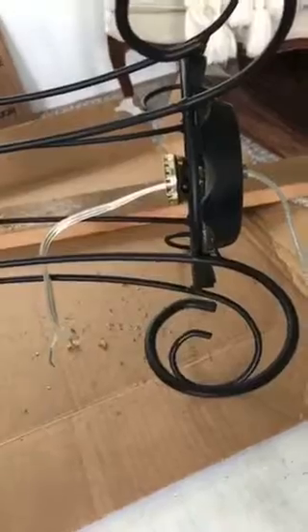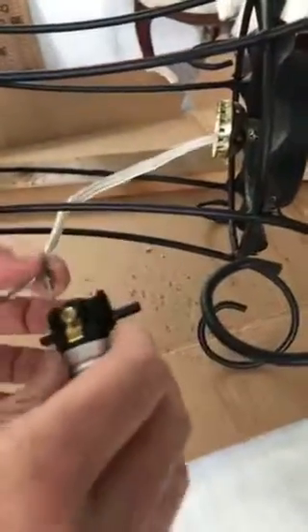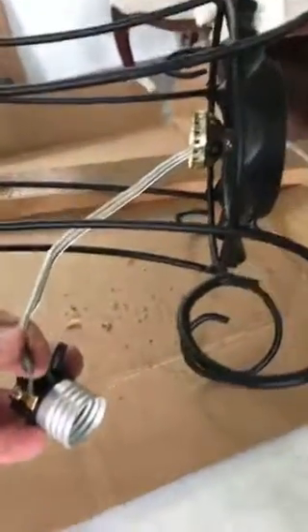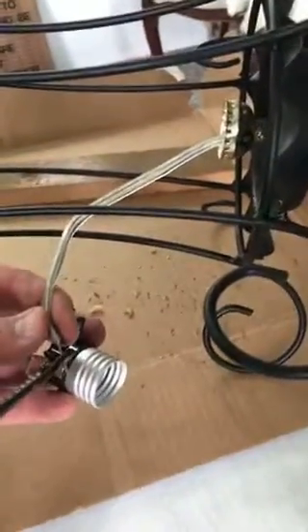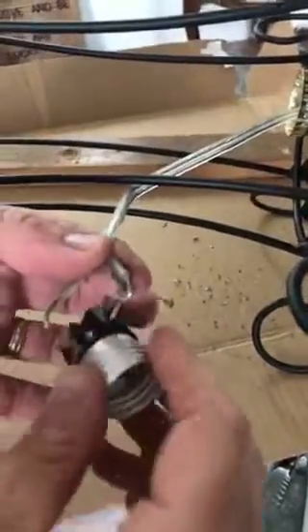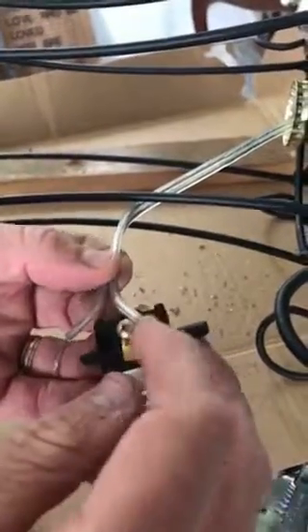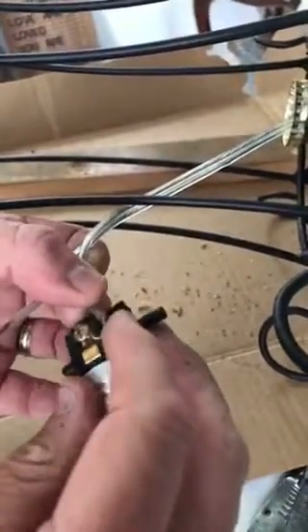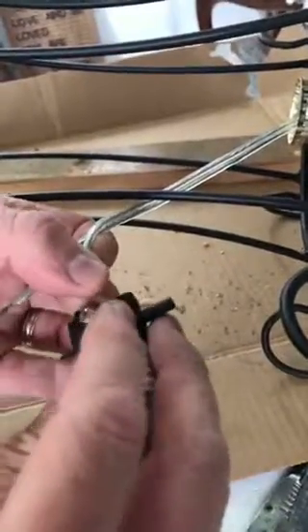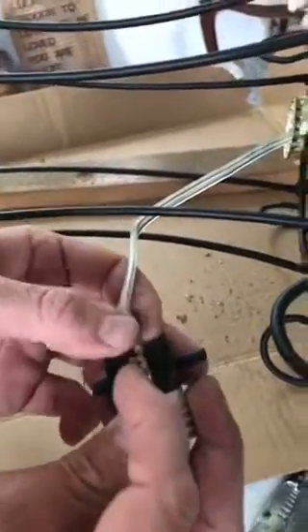Light kits are around four to five bucks, but we always have light kits or old lamps or things that we've picked up, so we take them apart and use the pieces. We've had so many different lights hung in our house just by doing the same thing. Sometimes hanging lights can be so expensive. It's important you put this on clockwise - if you put it on counterclockwise it will loosen it.